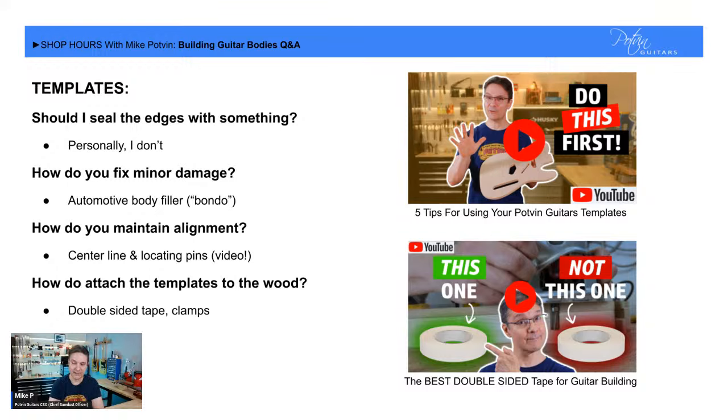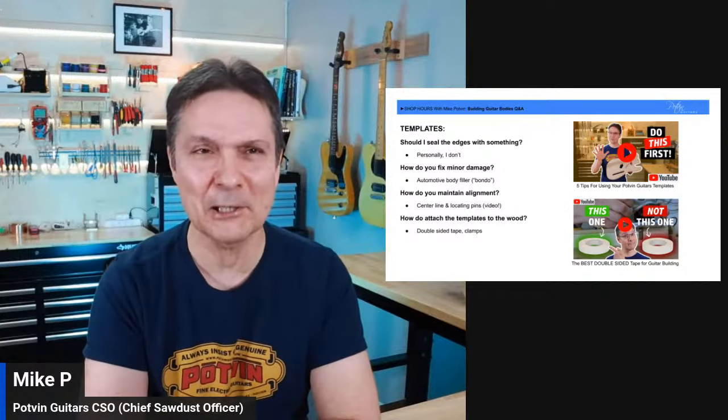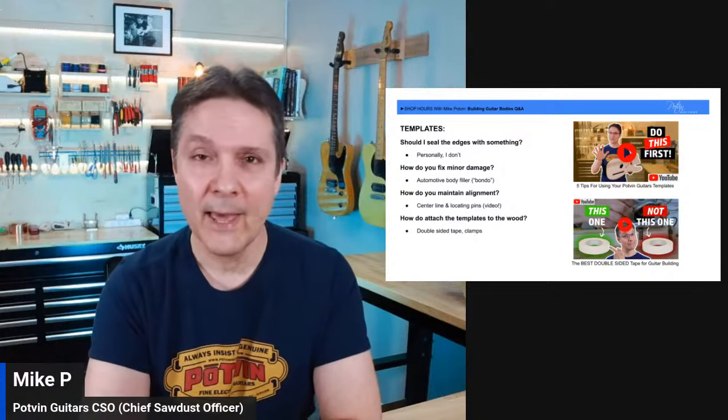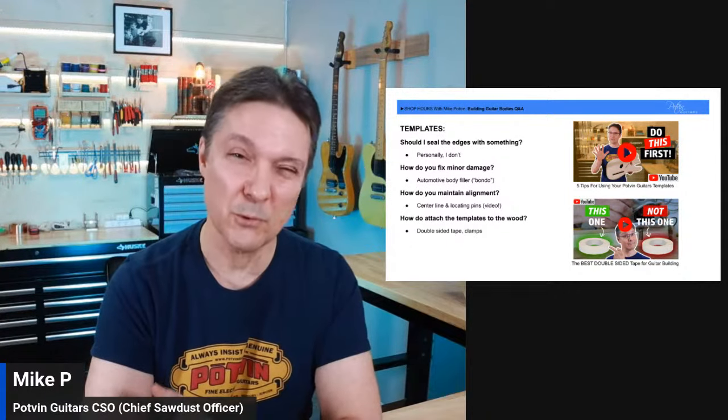How do you fix minor damage on a template? Assuming you didn't take a big chunk out of it — in which case you probably can't do much — if you dinged it by dropping it or bumping it, I've seen people use auto body filler. Here in Canada that would be known as Bondo — it's a two-part putty that sets up really hard and is very sandable, so you could reshape it.